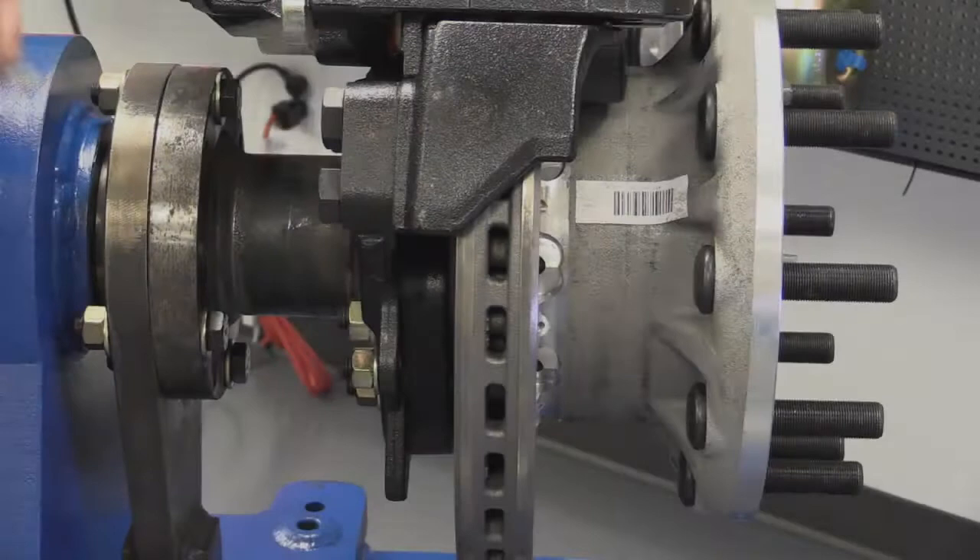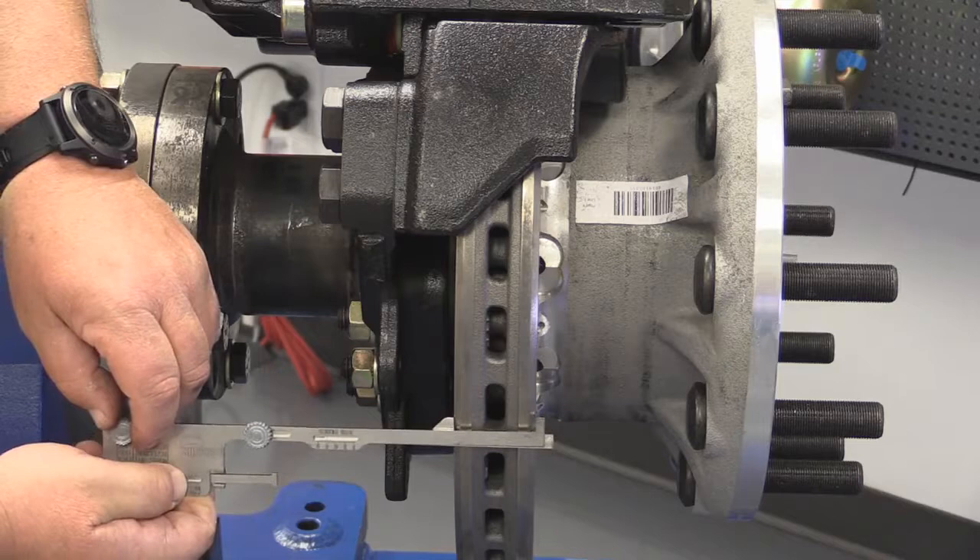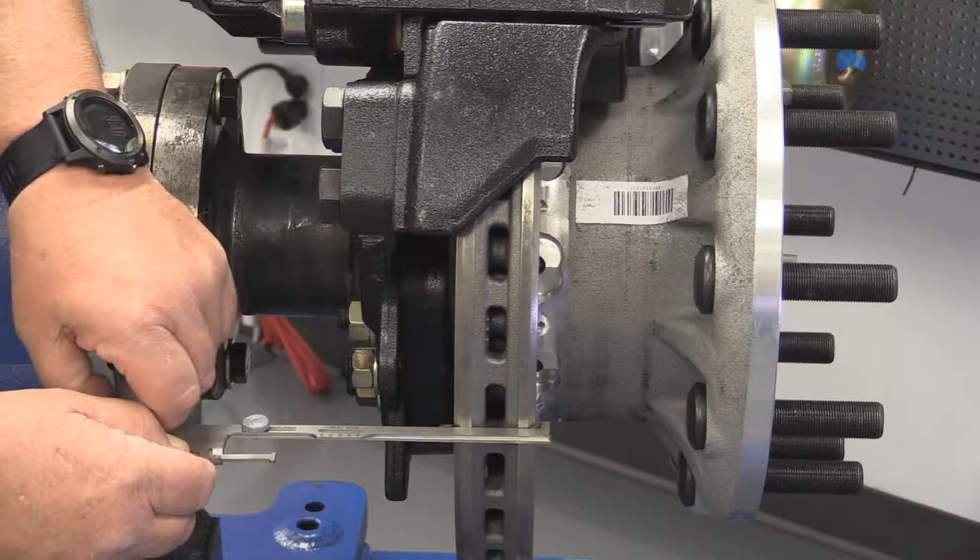To measure the rotor, the first thing you have to do is make sure that the thumb screws are loose and the slide can slide. Once loosened up, you run the tool between the wheels and the rotor, rotate the tool around, hook it around the rotor, and slide your slide tight against the rotor on both sides.